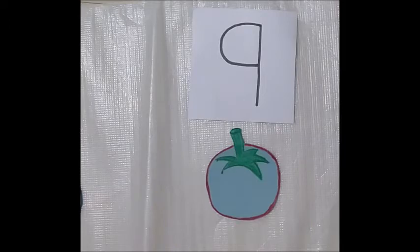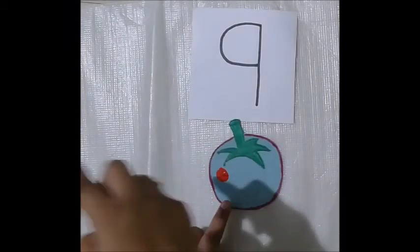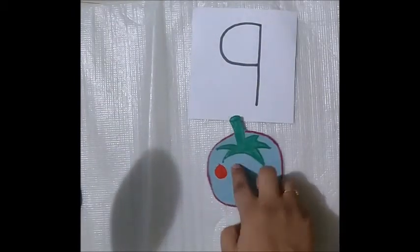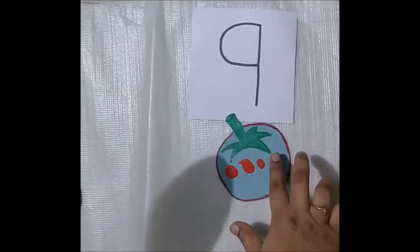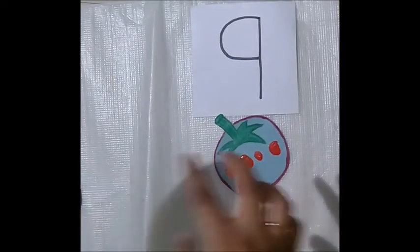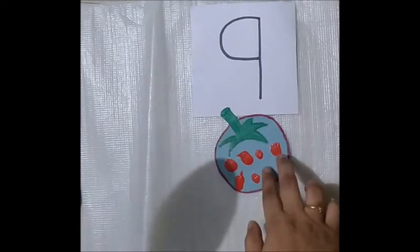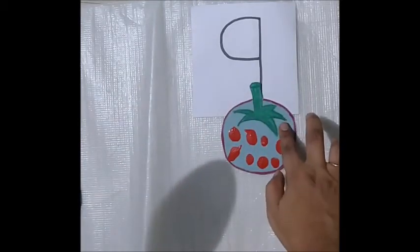This is number nine and this is a tomato. So I have taken some watercolor and using my pointer finger I will print on the tomato. One, two, three, four, five, six, seven, eight, nine.